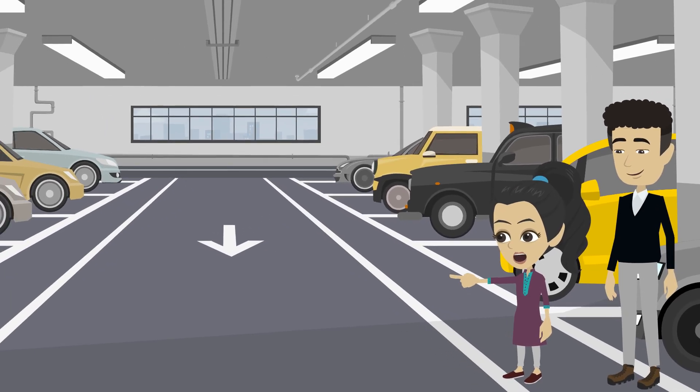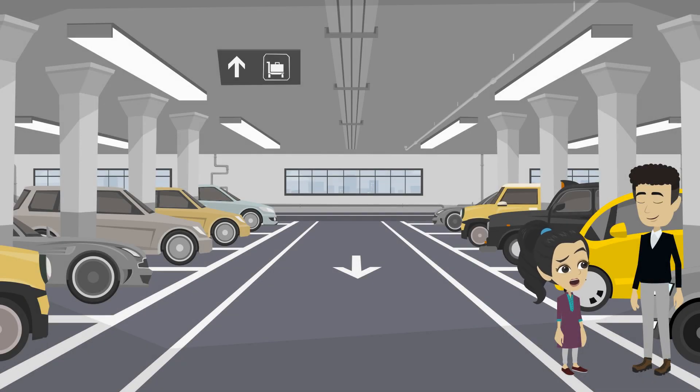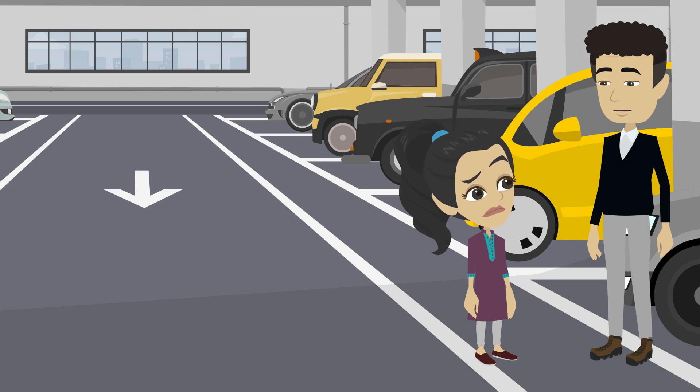Baba, look! The cars are parked in a row! That's a line too, right? Yes! That's a horizontal line. It goes side to side, like the horizon where the sky meets the land.